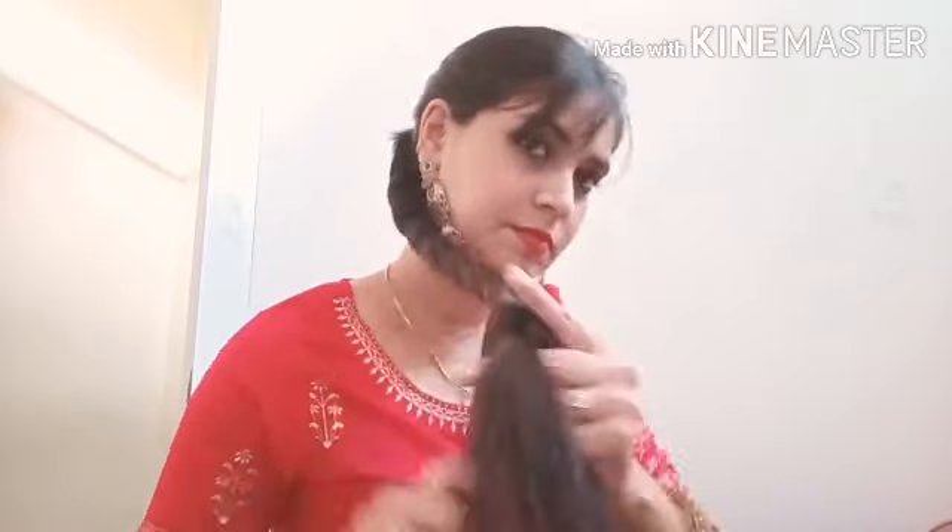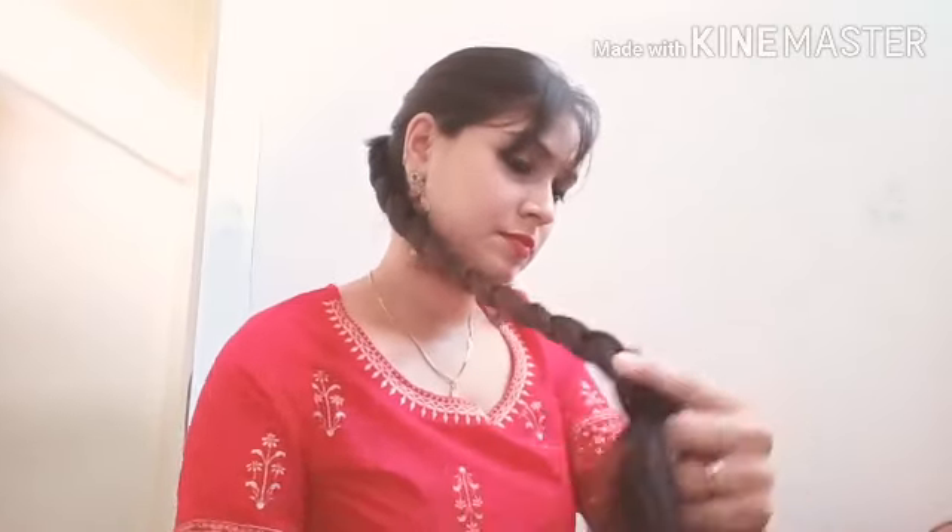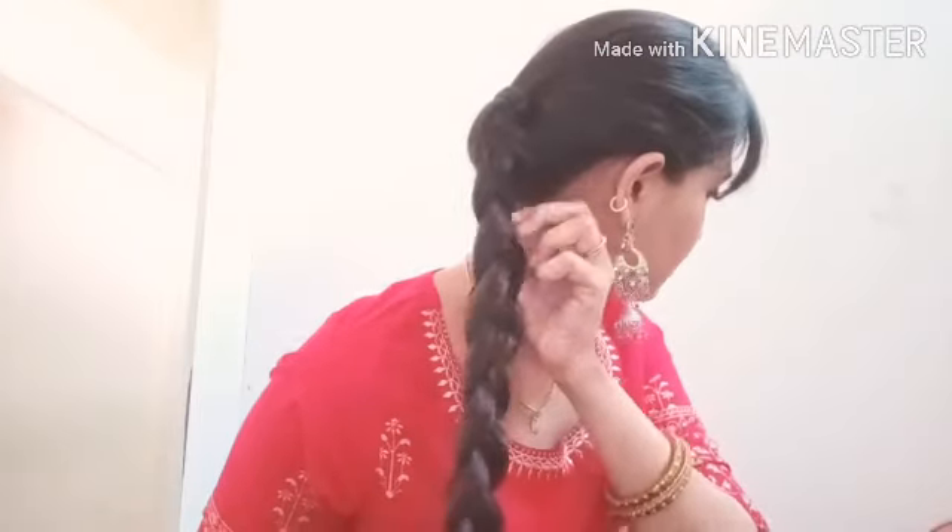Now you have to pull the hairs to one side — just one side. The inner side: pull the hairs all to one side.